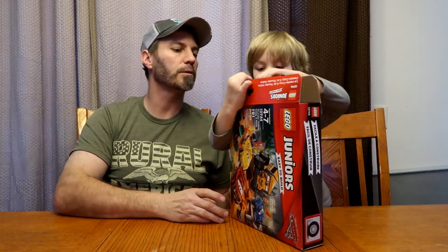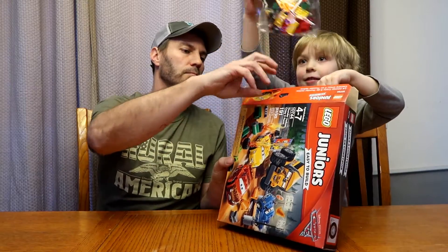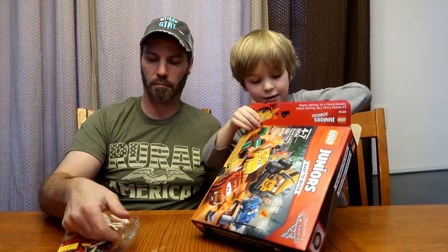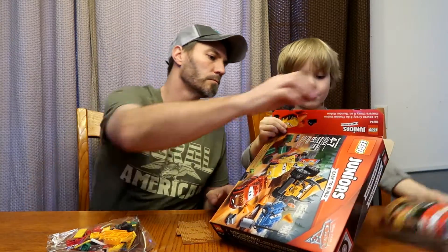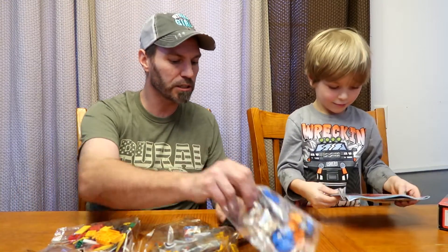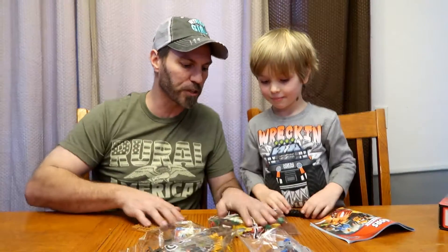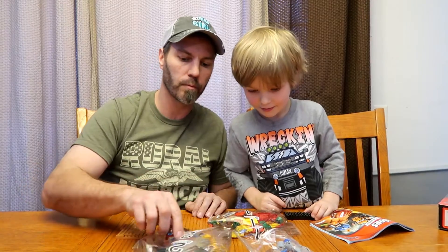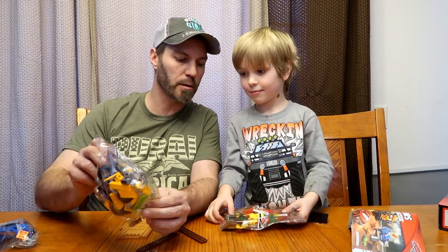Alright, let's open it up. Let's see what we have. There are more. I think we should just dump it out. Let's just dump it. Alright. We got some instructions. What's the dad? Look it. This is our first one. It says bag number one. And bag number three. Yup. And bag number two.